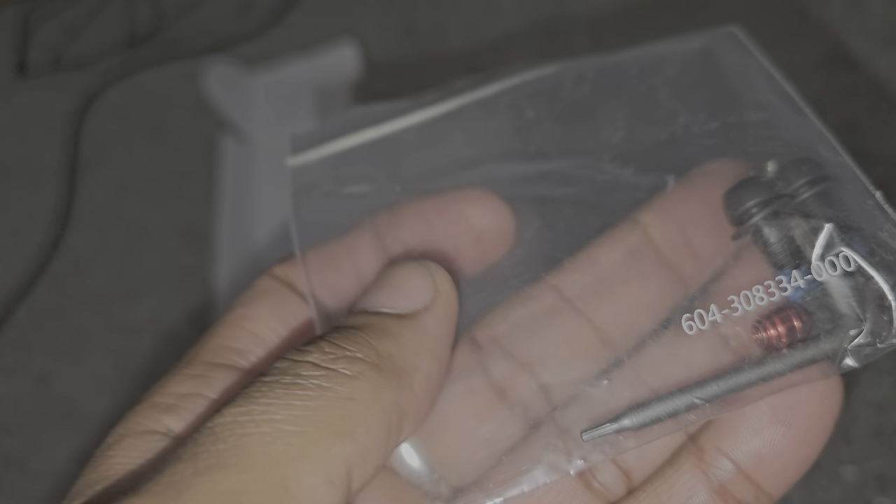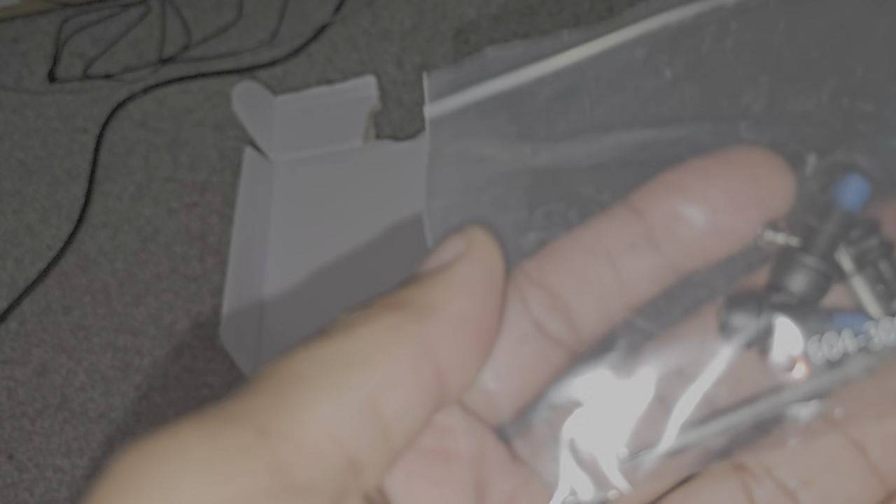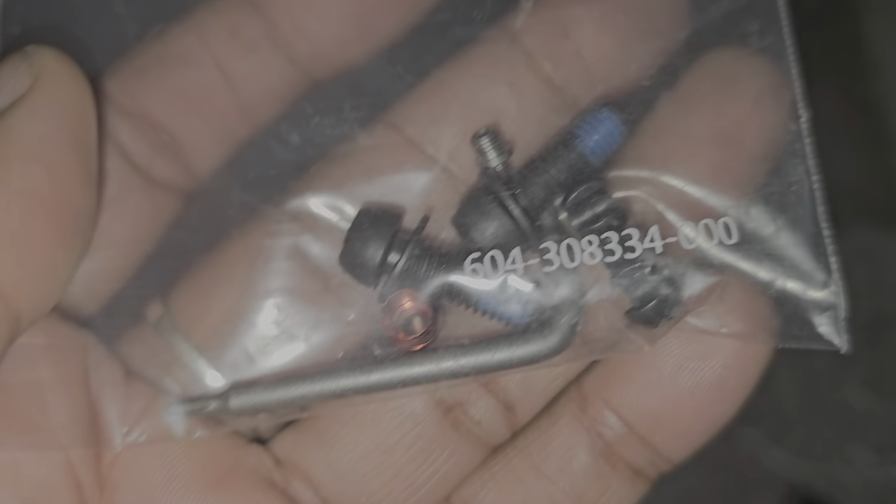Inside the box — let's bust this open. There are the brakes. They gave us all the spares: housing spares, olives, cable holder. Very nice of you, SRAM. I haven't bought new brakes for years.